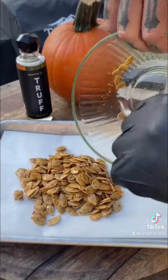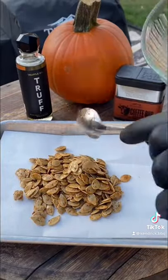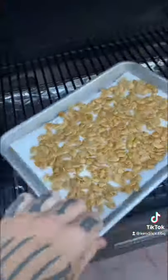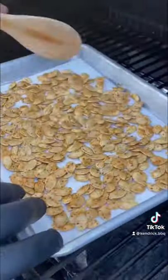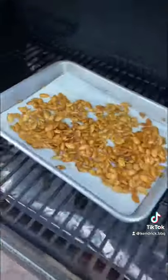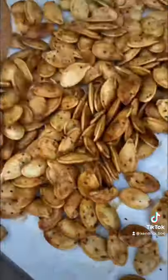These are going to go 375 degrees for about 40 minutes. You just got to keep an eye on the color. During that cook, you want to mix them around every 10 minutes or so, so they cook evenly and both sides start roasting. Once they start turning golden brown, like you see here, they're done.